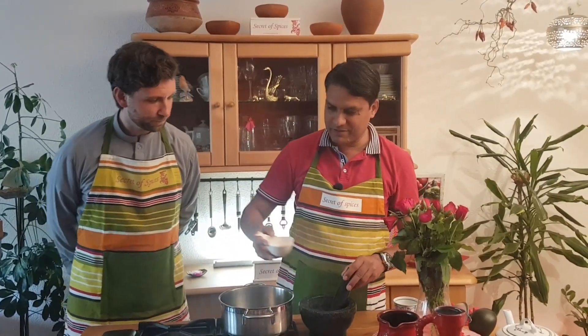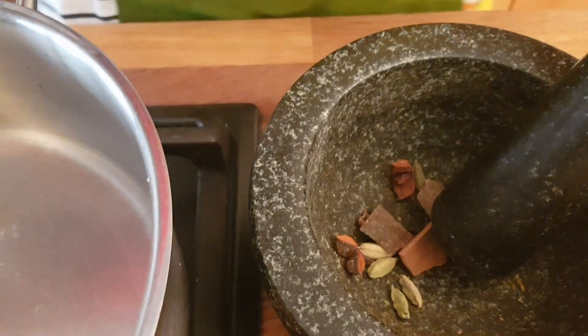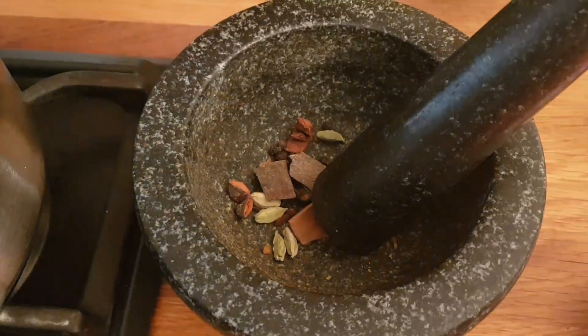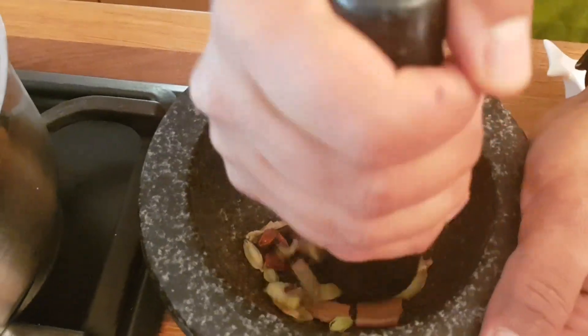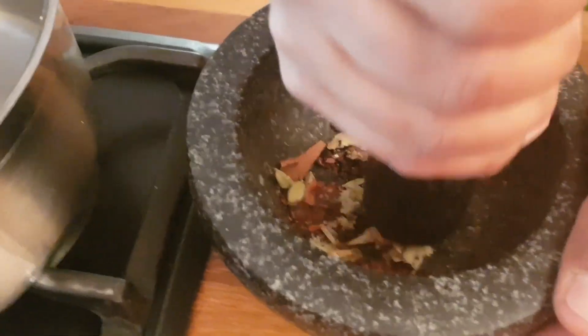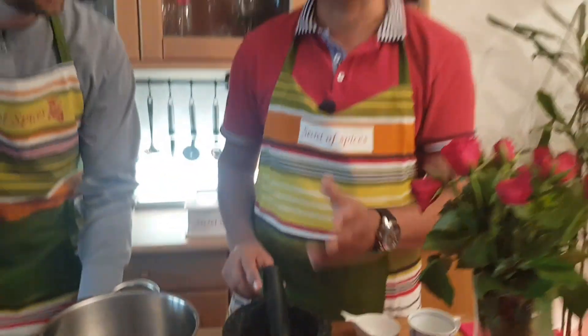First of all, I will grind the fresh masalas and grind them with your hands. So we start here to make the tea. First of all, these are all the ingredients. You can do fresh ginger also. After this, we will put it all in the water — all the masalas in the water — and we will put our chai in the water too.